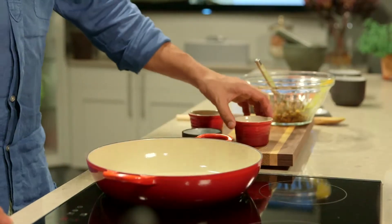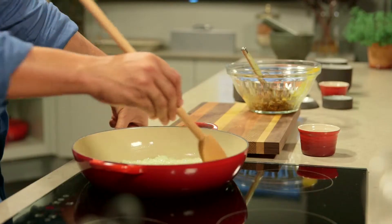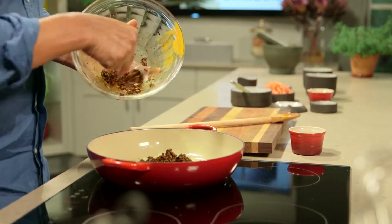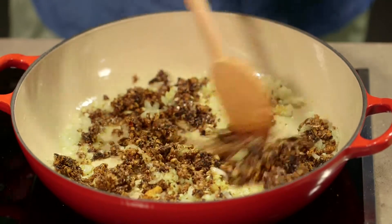Now for the fun part. Heat the oil in a large pan over medium-high heat, add the chopped onion, and fry until soft and lightly golden. Then stir in the masala mix and cook, stirring for about two to three minutes until you can really smell the spices.